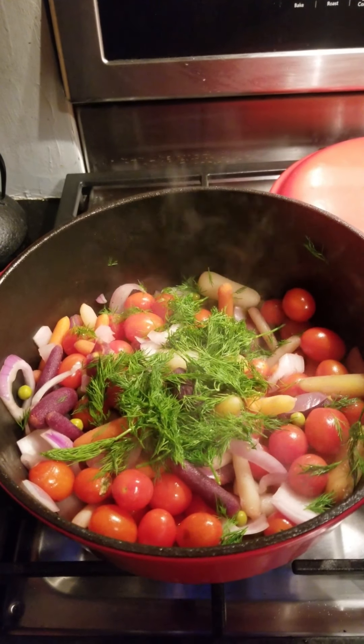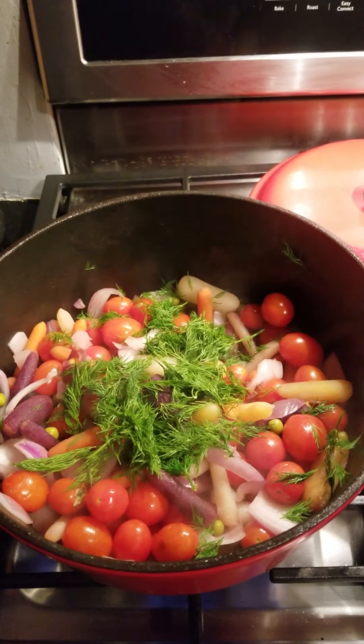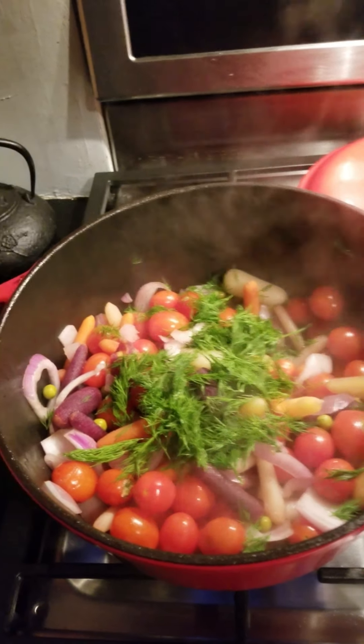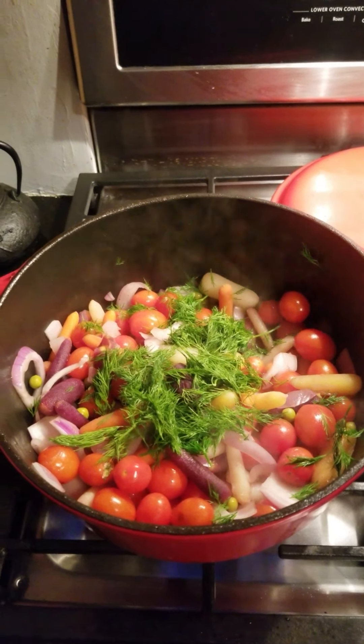Forgot to mention I threw in a can of canned peas and a healthy amount of dill. Dill is very important. I love the smell of dill. I'm going to mix that all up.